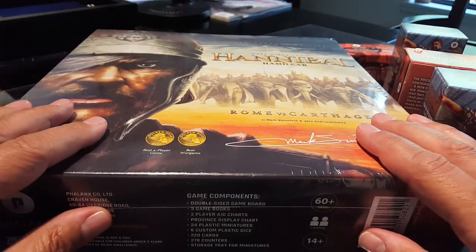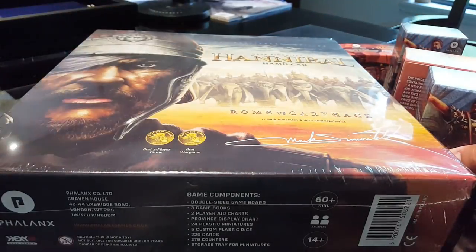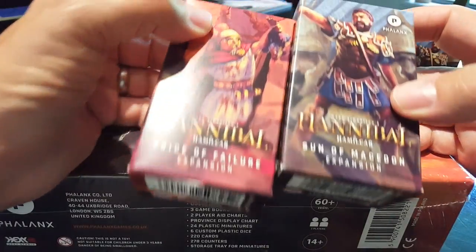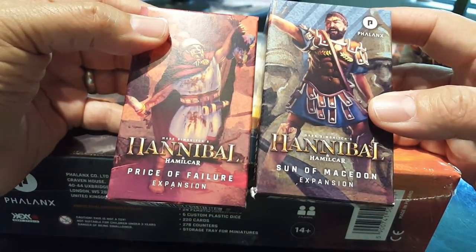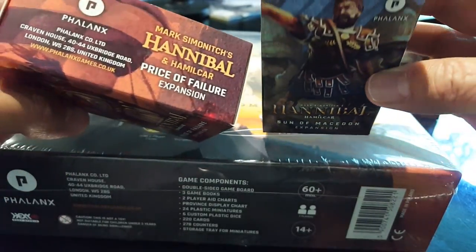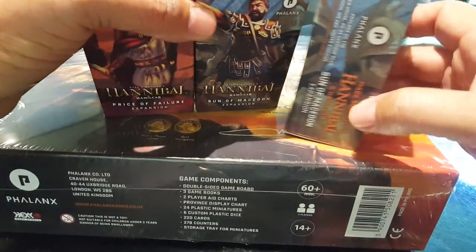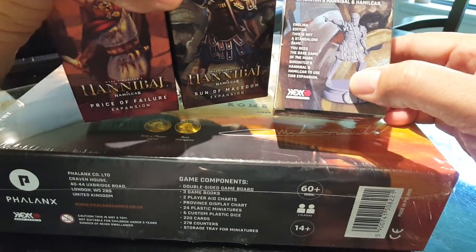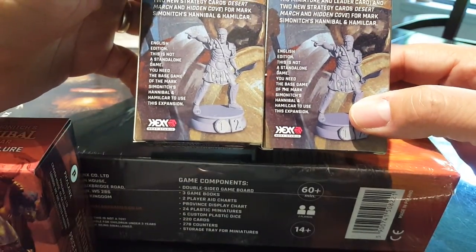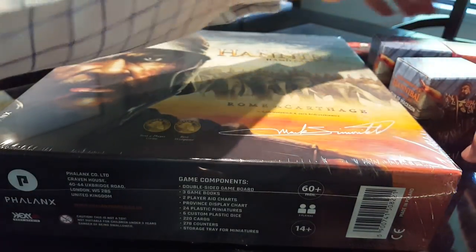Of course, whenever they do these Kickstarters, not only do you have to pay an outrageous amount of money for the game — I'm not sure what this is going to retail for and I forget what I paid, but it felt expensive — you have add-ons. So of course there's... let me check the side here. This is Philippos, a new Carthaginian general, and this other figure here — why do I have two of them? Are they different? Who knows, we'll see.